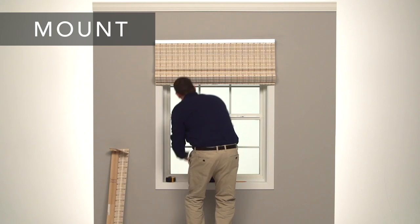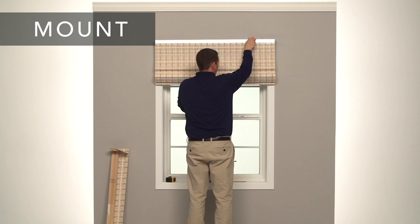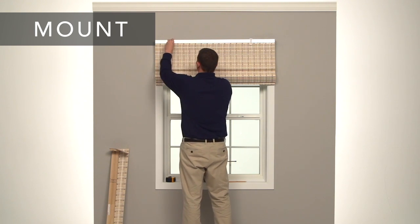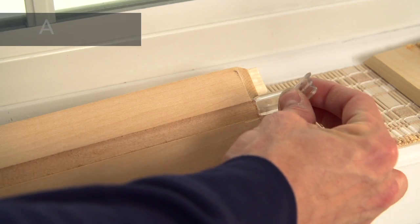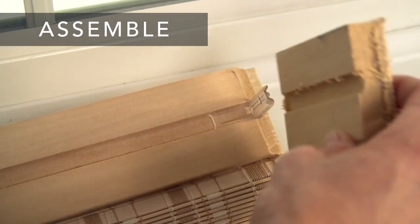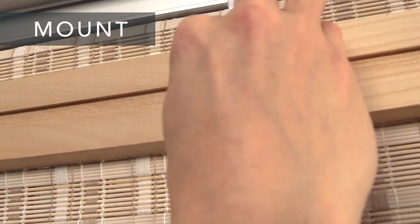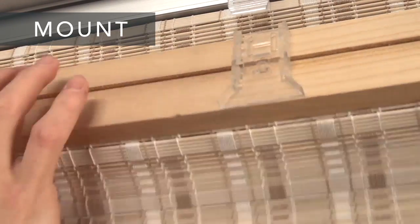Next, attach the valance brackets. Put each bracket in the headrail slot and twist to lock. Make sure the brackets are evenly spaced. If you received valance returns, attach one to each side of the valance. Next, attach the slides to the valance. Align the slides with the valance brackets and rotate to lock them in the valance groove.